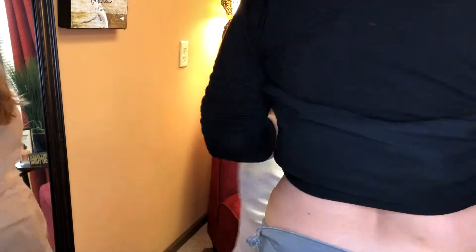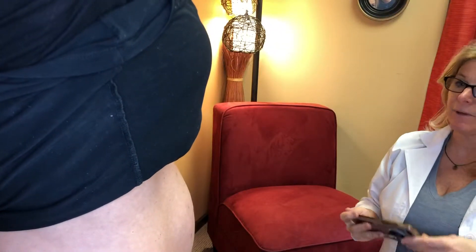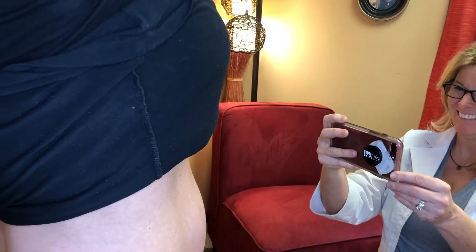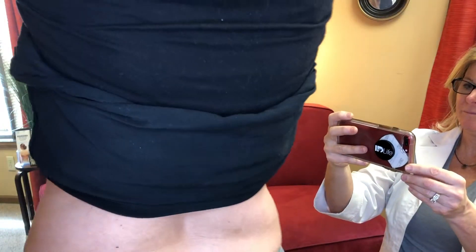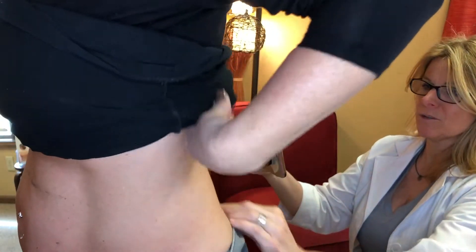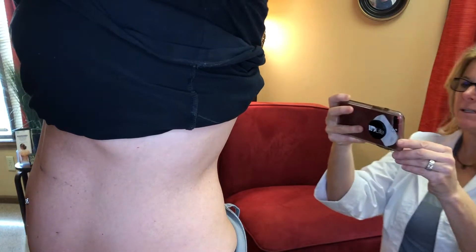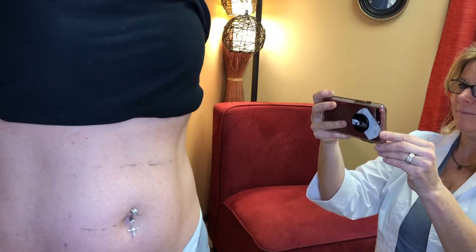Let's take a photo. You can just stand right over here. Arms on top of your head. Take a deep inhale, relax — no pushing, no sucking. And sideways. And back side. And the other side.